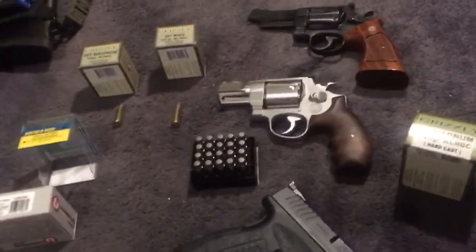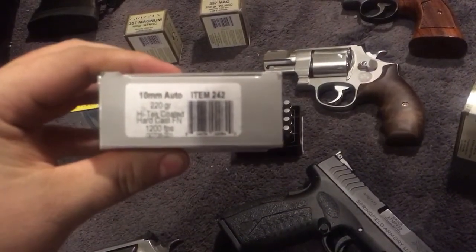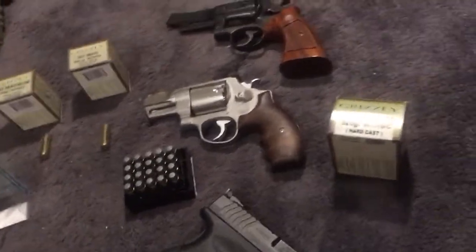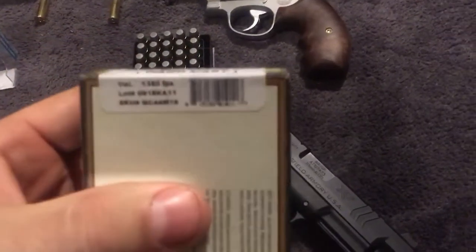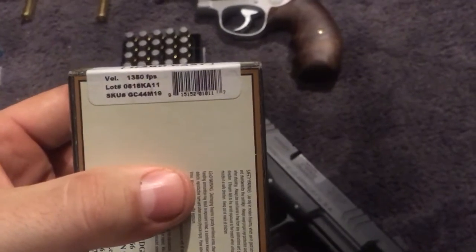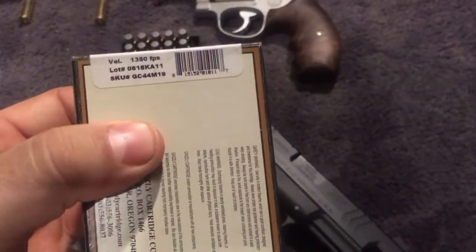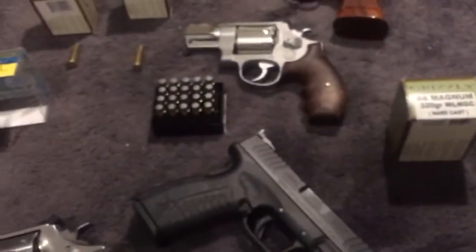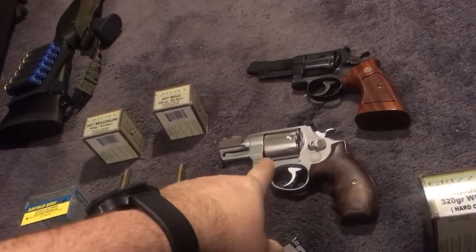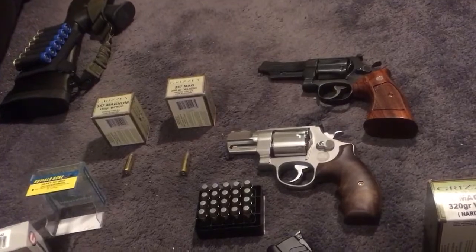I'm going to start with barrel length. Usually when they put a velocity on a box — this is a 10 millimeter hard cast at 1,200 feet per second, 220 grain — you're usually not going to get that. Buffalo Bore is probably one of the best for getting close to what they claim. These Grizzly cartridges are probably going to be somewhat less because they're probably using an 8 or 8-and-3/8 inch barrel on this load of 1,350 feet per second.